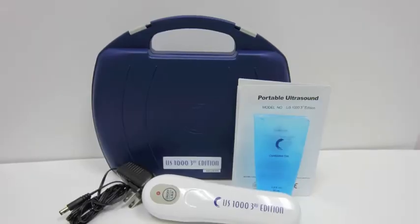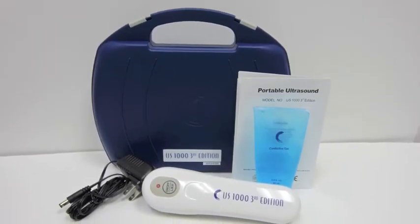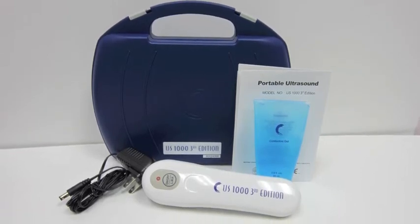You'll see that your device comes with everything that you need to get started. There's an instruction manual, ultrasound gel, an AC adapter, and the US-1000.